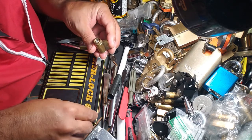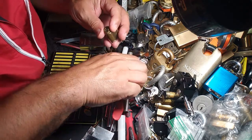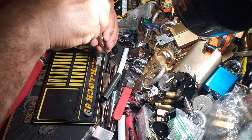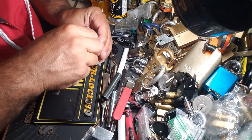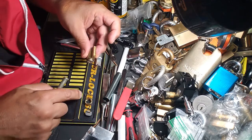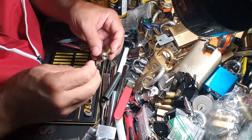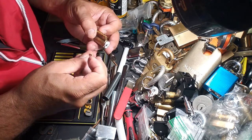I like to take these things off in order. I'm not sure if this is going to fit — let's see. Yeah, this will fit. Beautiful master lock. So like I said, I like to arrange things in order. Don't lose that little spring — you may never find it. So where are we here? Let's see.